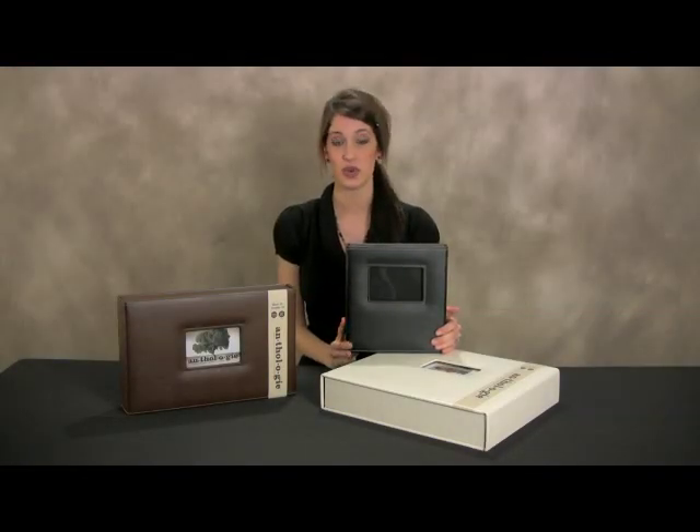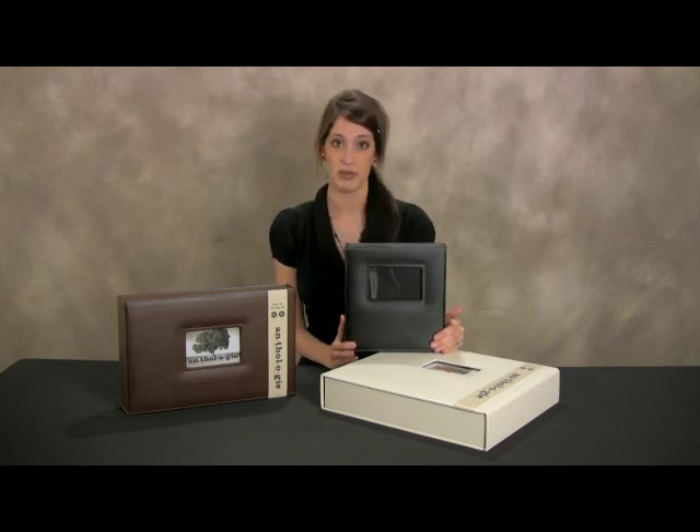These are the award-winning Scrapworks Anthology albums. They were formerly known as the Baybox albums or the Scrap Smart System by Scrapworks.